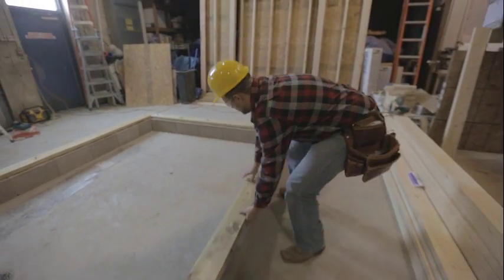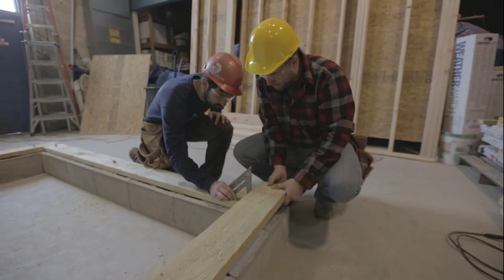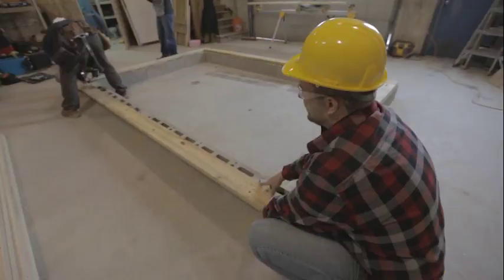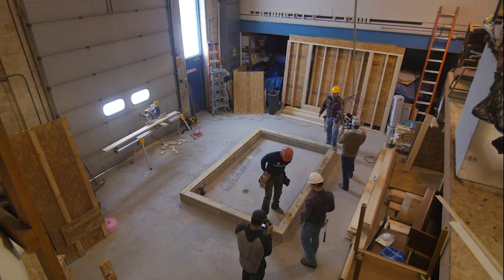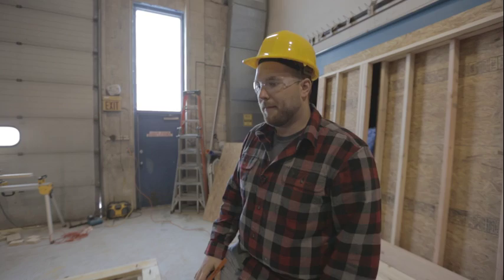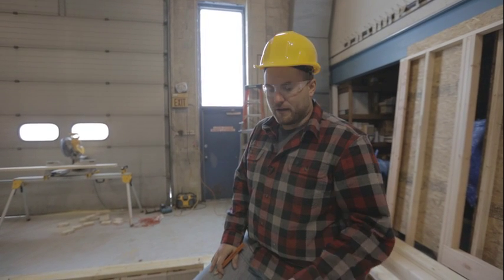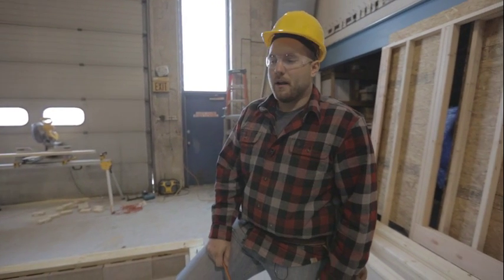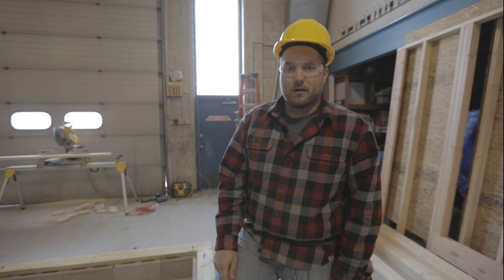Then we'll go with the last one. All the sills fit. Two important things to note: when we showed up, the concrete contractor had already put in the anchor bolts for us. You should always double-check that you have an anchor bolt within the first foot of each corner and that your anchor bolts are no further than six feet apart. That's pretty common code, but always double-check with your local codes to make sure.